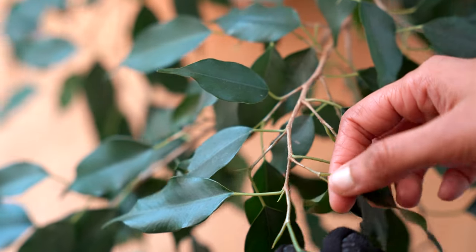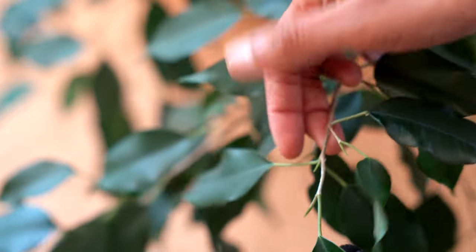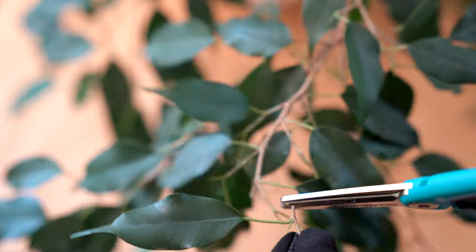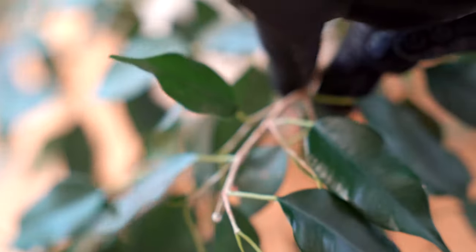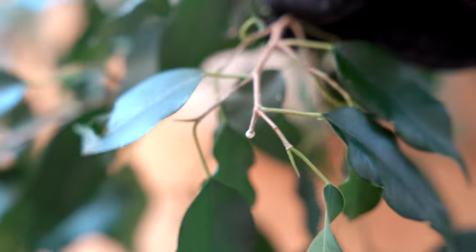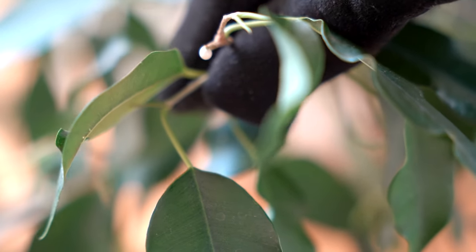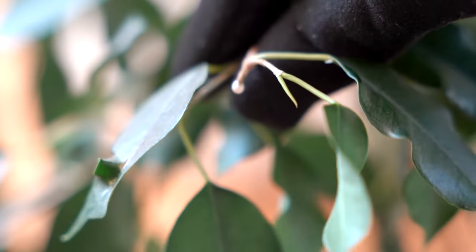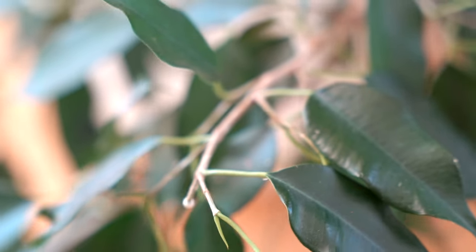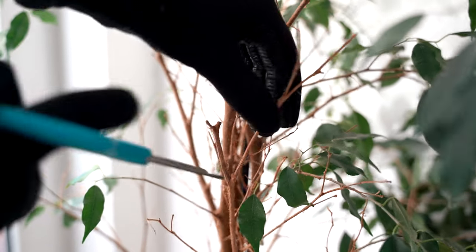To prune the plant we need to find a node — a node is simply where the leaf meets the stem. I am giving it a cut just an inch above a node; this will encourage the plant to put out new growth sideways, making it bushier rather than leggy. For the ficus plant, once a cut is made a sap is produced, which shows that the node is healthy and has the capability to grow back. But this sap could also be an irritant to the skin, which is why I'm wearing a glove — safety first.